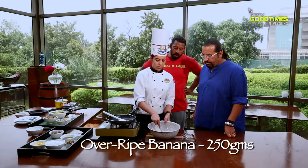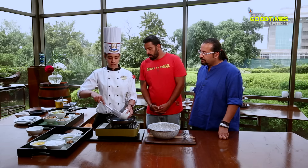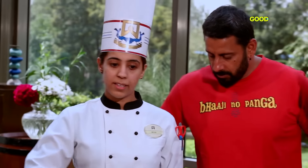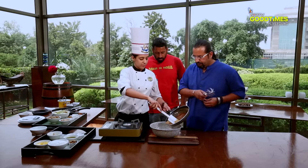The bananas are pretty mashed — this is how it should look. Add in a little bit of water to the jaggery to help it melt. This is all melted, so we're going to add it to our mashed banana. This will also help cook up the banana a little bit because it's nice and hot.